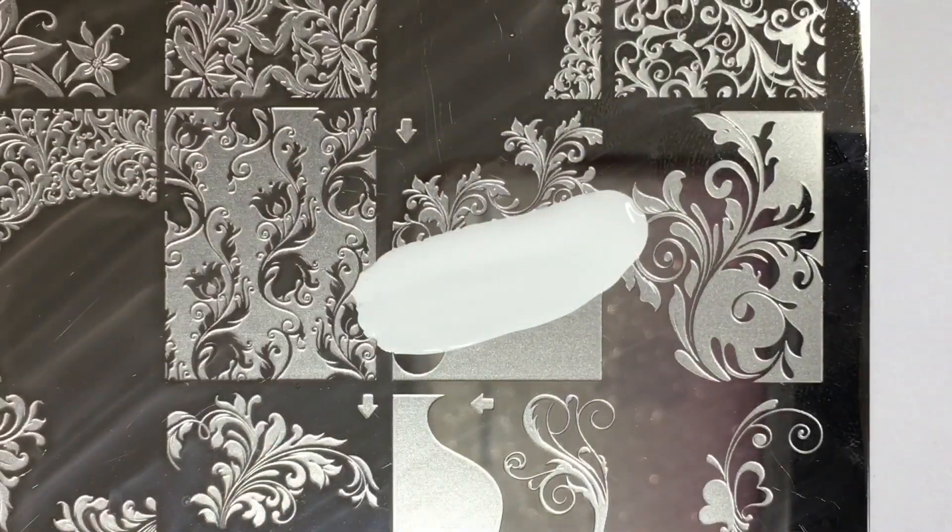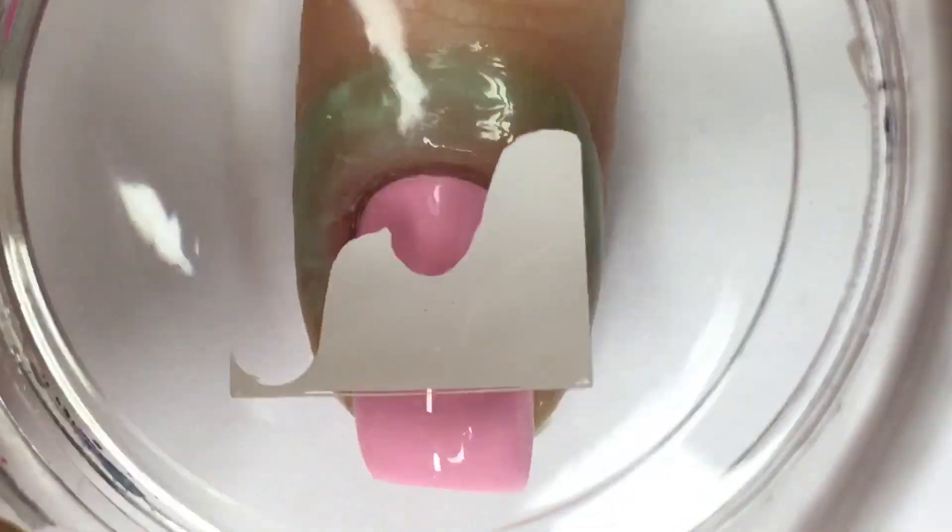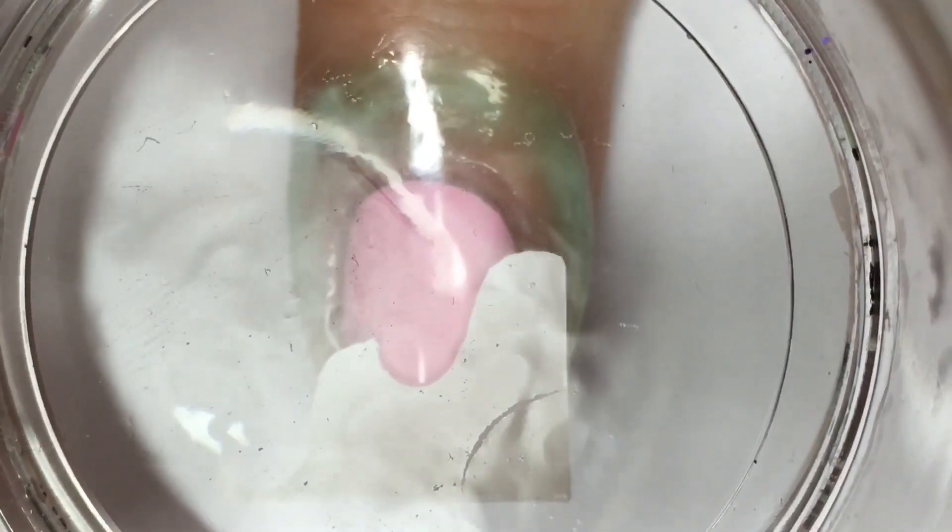For my middle nail, I'm layering two images together, and I really love this plate because it has a lot of images that were created to be layered on top of one another.